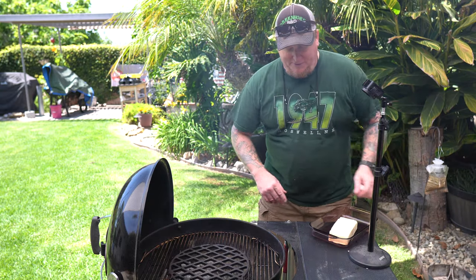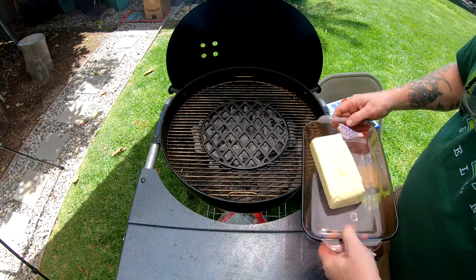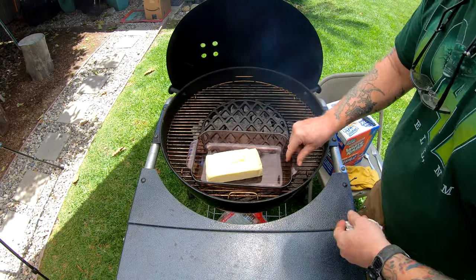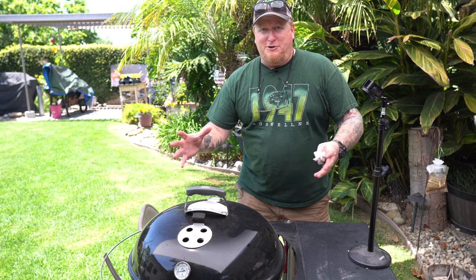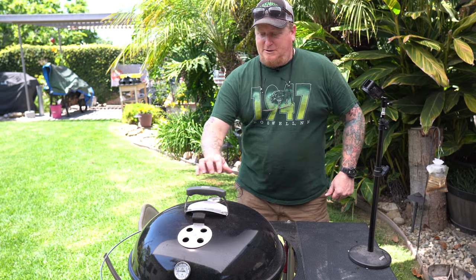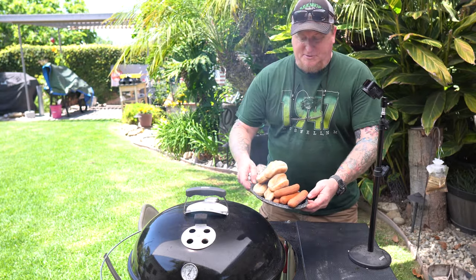Here's how you want to do it. First, get yourself about a pound of butter and put it right here on your Weber. Let that butter come up nice and slow — you don't want to burn it, you just want to gently melt it. That's the first thing we're gonna do.